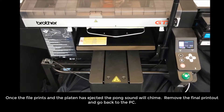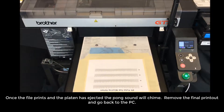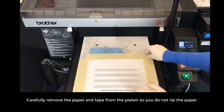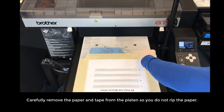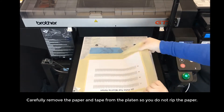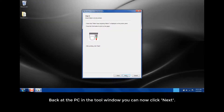Once the file prints and the platen has ejected, the pong sound will chime. Remove the final printout and go back to the PC. Carefully remove the paper and the tape from the platen so you do not rip the paper. Back at the PC in the tool window, you can now click Next.